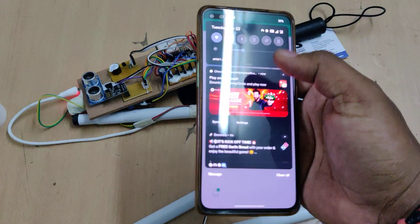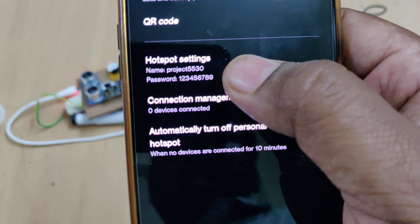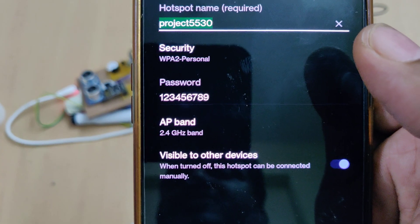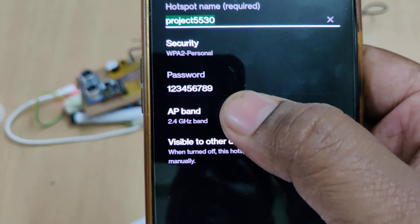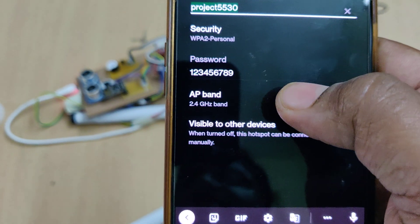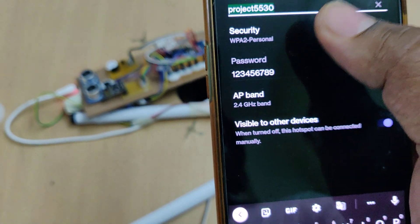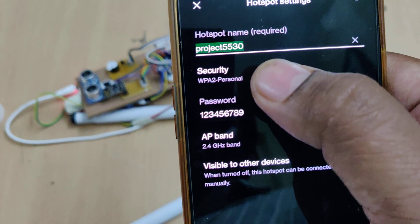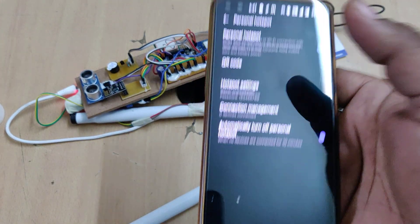Before the demonstration, we need to enable the hotspot on your phone. Go to hotspot settings, change the hotspot name to 'project5530' — all small letters without any space — and the password should be '123456789'. Also change the band to 2.4 GHz AP band. These three settings are very important; check them twice before turning on the hotspot.